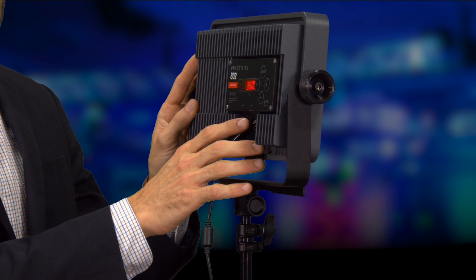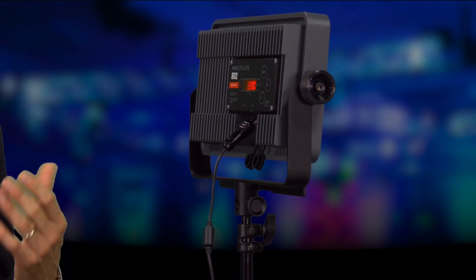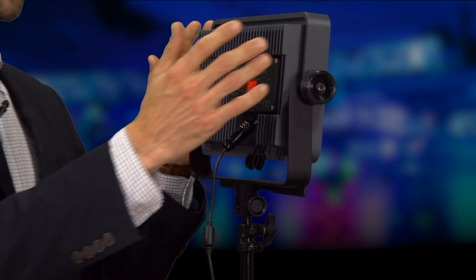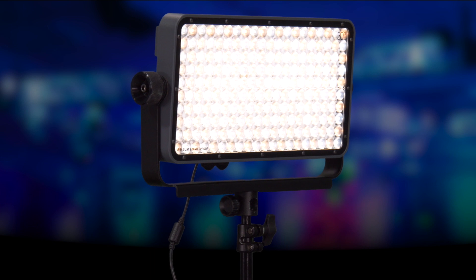This light uses passive cooling, which means this entire back plate is a heatsink. What this allows is a fanless light, which means it's virtually silent and it's also sealed. So you can take this out in rain — it's totally dust resistant and it's waterproof rated up to IP 24.